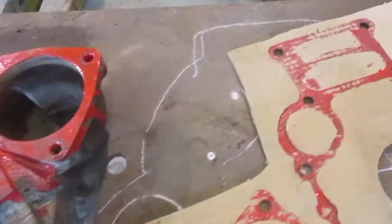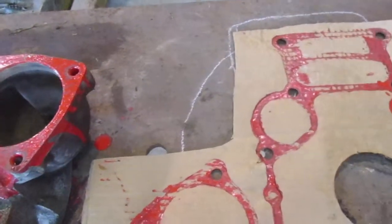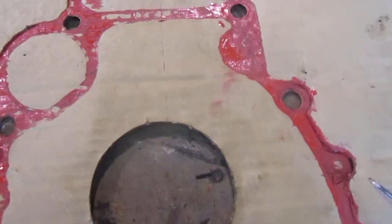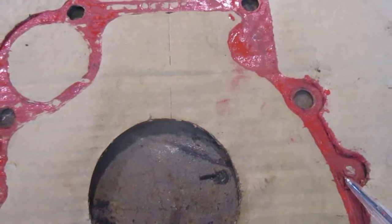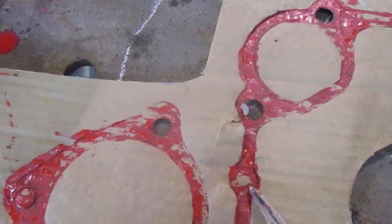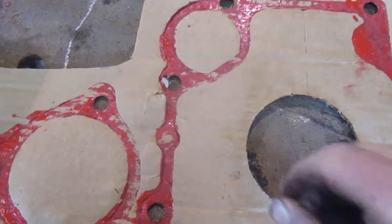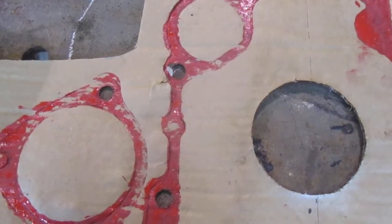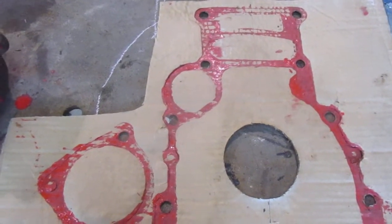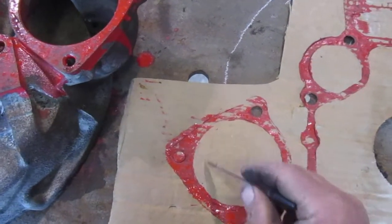Now I can transfer my outline over to a plate of steel. I've marked the dowel holes, which didn't come through very well. The dowel holes help locate the bell housing on the motor — you have one on the right side, one on the left side. I also took the bell housing over and used a hammer to cut a hole around the crankshaft. So now I have my cardboard template all laid out, and I've also laid out the starter holes and the center for the starter.